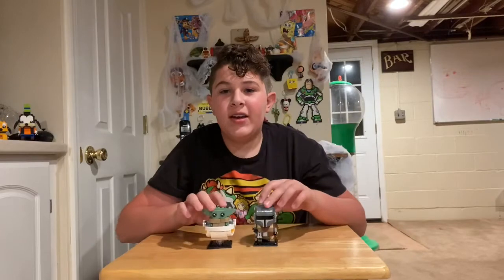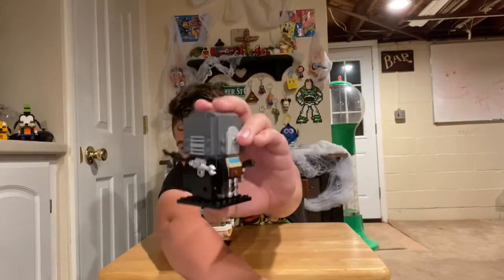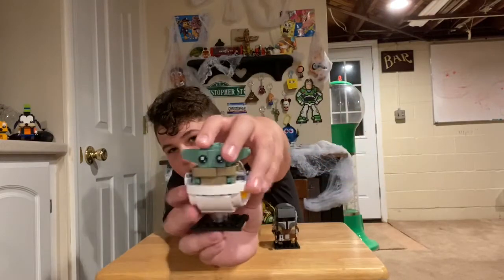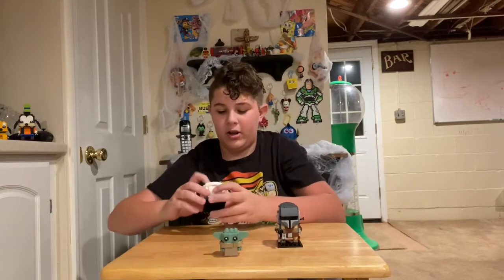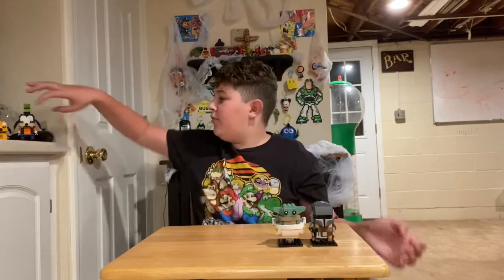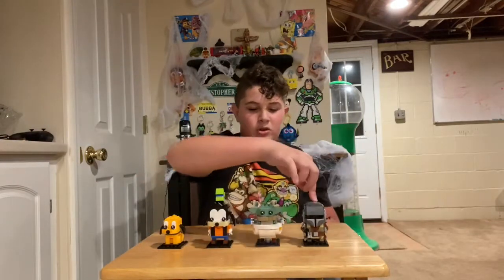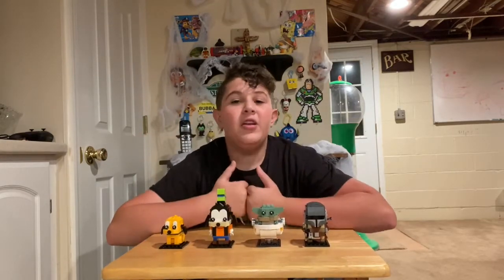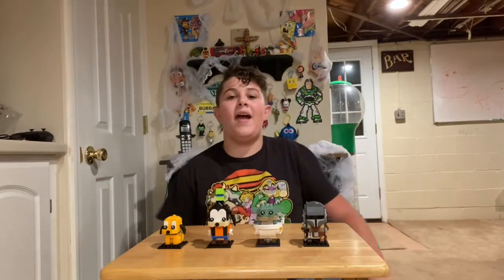All right, so here is the Mandalorian! This is the Mandalorian — looks pretty good. And here is the Child. The Child can actually come out of his little thing. I've never watched Star Wars actually, but here are all four brickheads we've built today: the Mandalorian, the Child, Goofy, and Pluto.